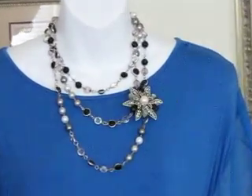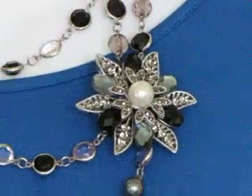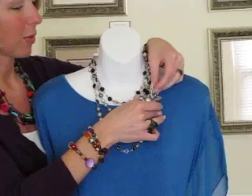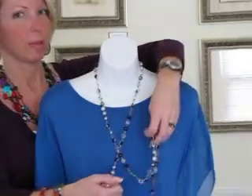You can dress it up or keep the pendant off and keep it totally casual — depends on where you're going. This would be a nice piece to take on vacation if you have a dressy event; slap the pearls on, and otherwise you have a nice simple necklace. That is our Opulence necklace — perfect for the black and white trend.